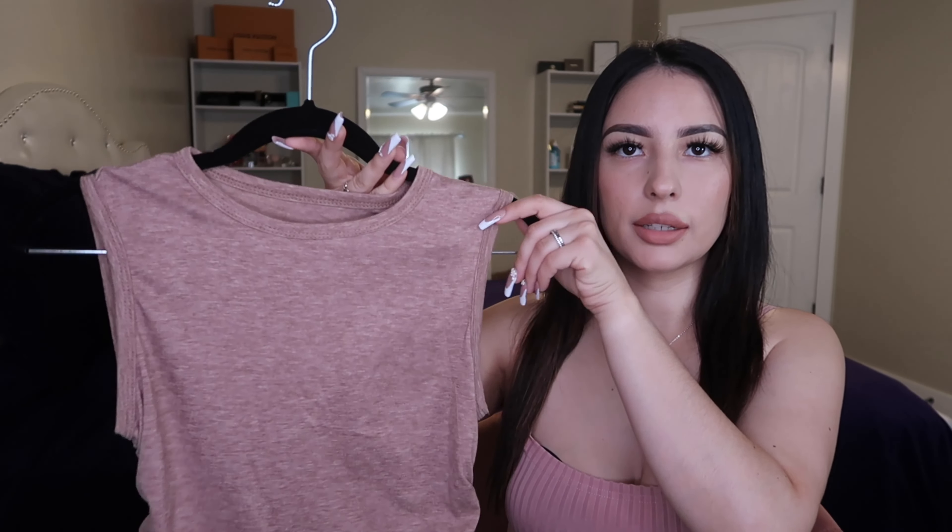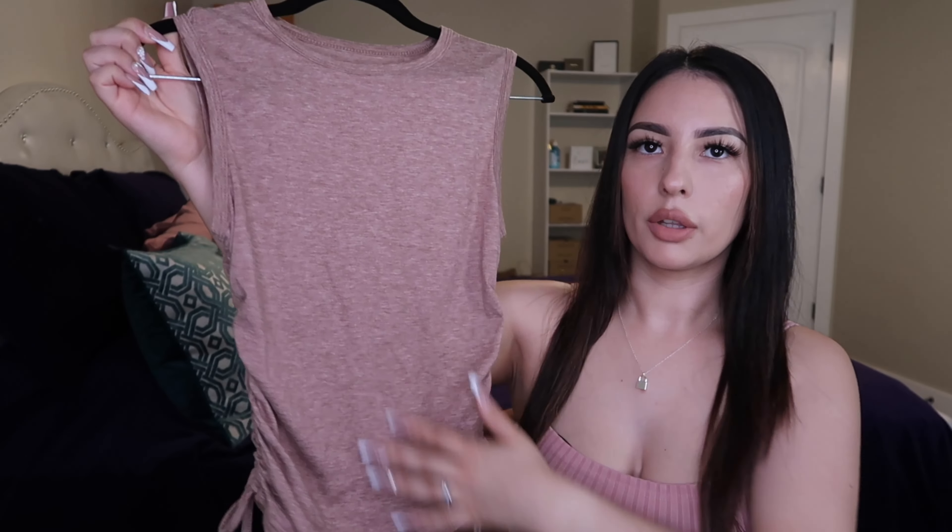The next piece is this cute brown tank top. It's normal length but you can make it cropped by pulling the drawstrings tighter — it creates ruching around the stomach. It's very lightweight and breathable. I got this in a size medium and also picked up the same style in black. The black one has almost a velvet feel, which might be really hot to wear in summer, but it's still cute.